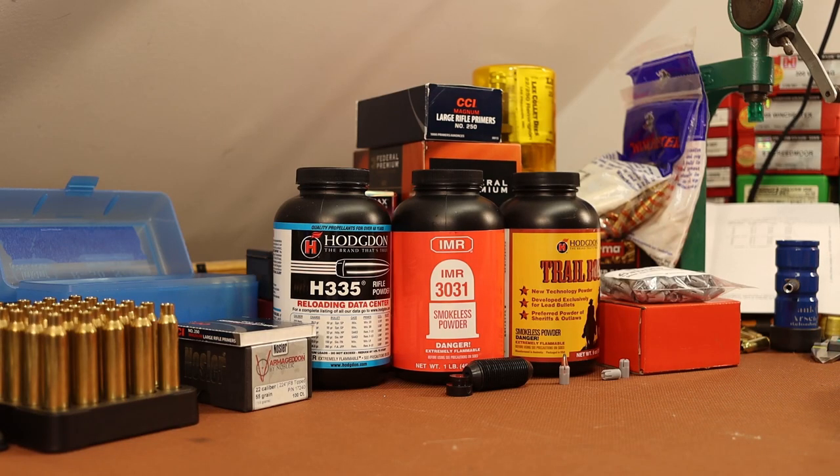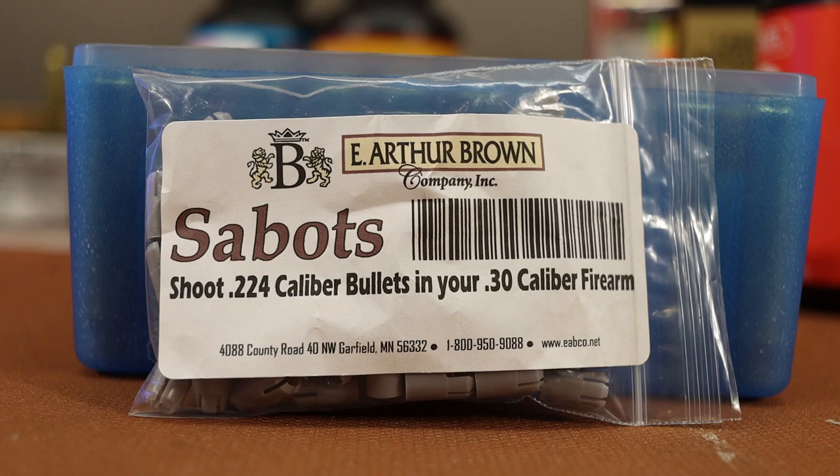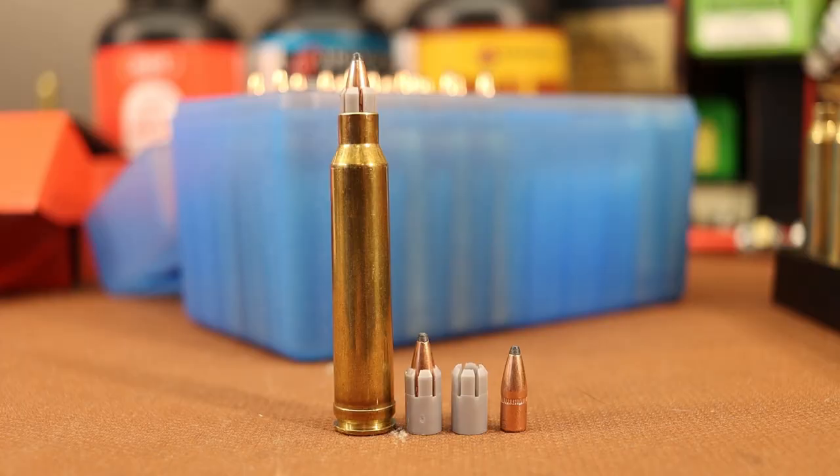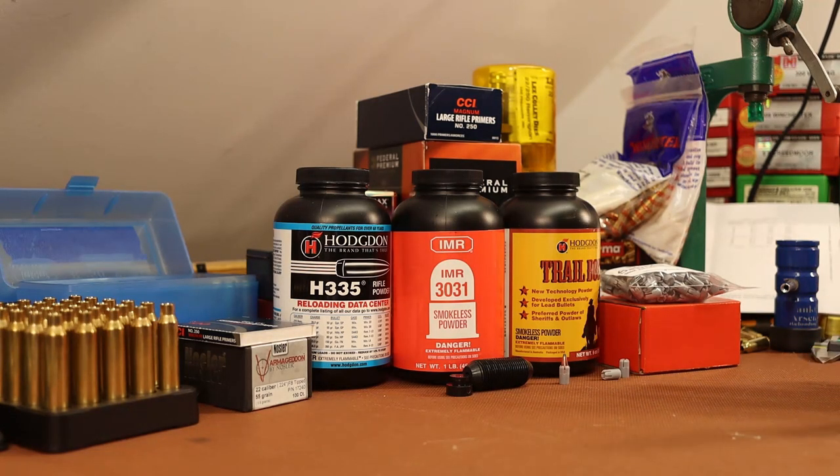Welcome back folks. I got something a little bit goofy today. I want to shoot some of these sabos that allow you to shoot .224 diameter bullets in your .30 caliber firearm. These come from the E. Arthur Brown Company at ebco.net. I've been asked about these a lot over the years. I see them as a bit of a gimmick — pretty much all you see are people saying how terrible they shoot. Four or five inch groups at 100 yards seems to be success, and some people can't get them to hit a 10 foot target at 25 feet.